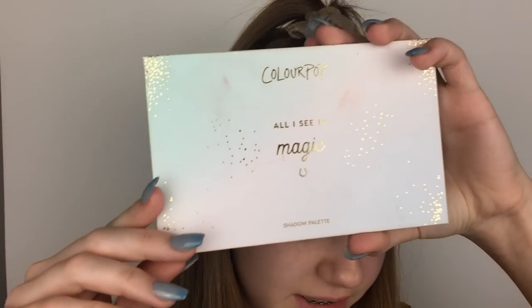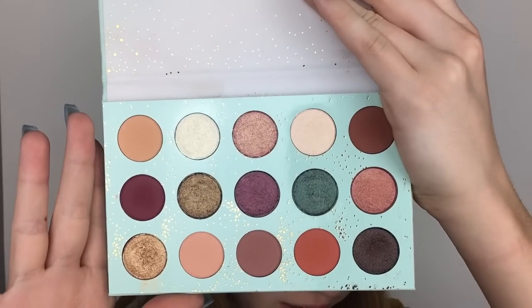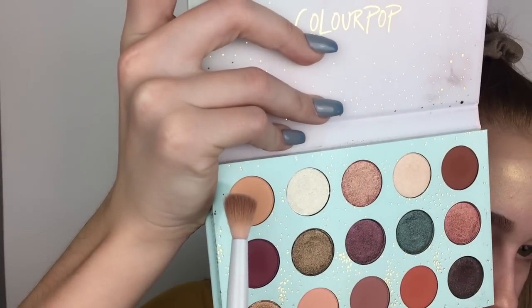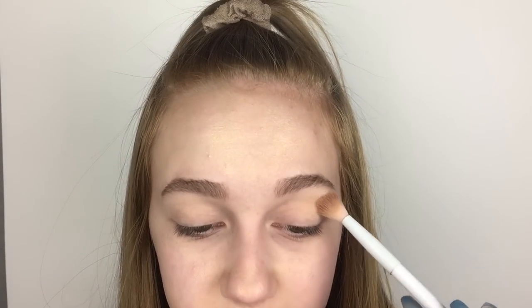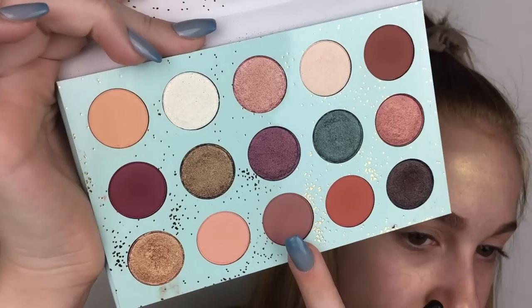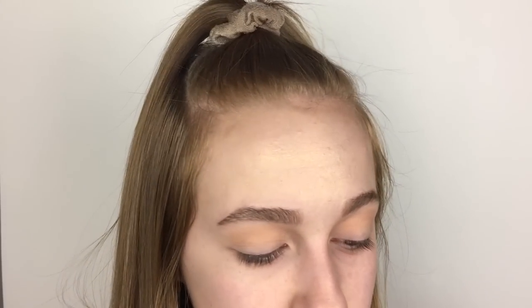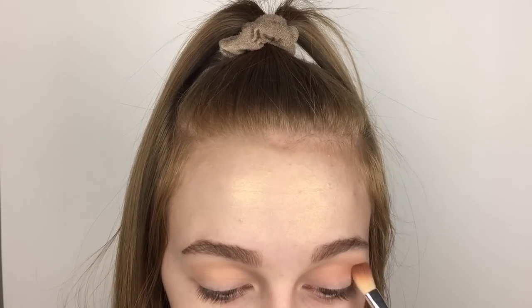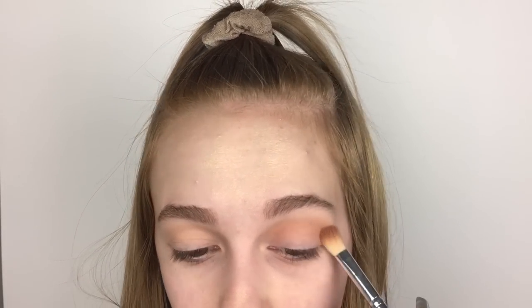The palette I'm going to be using is the ColourPop All I See Is Magic palette. It is super pretty — I love the colors in here. I really haven't created a look on my channel with this palette. So I'm first taking this really light orange-y shade to use as a transition shade.